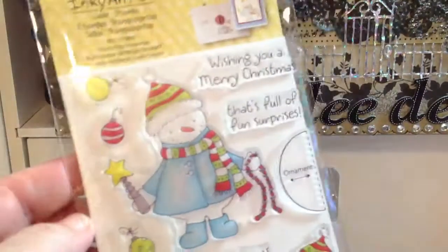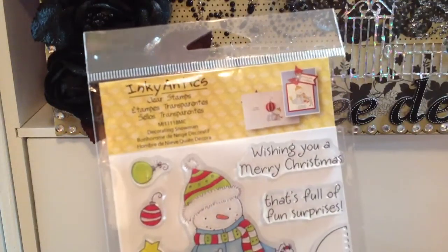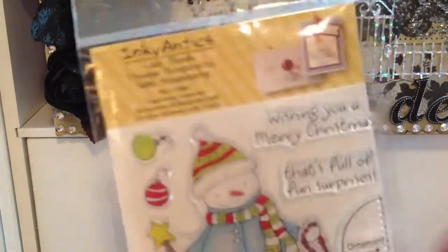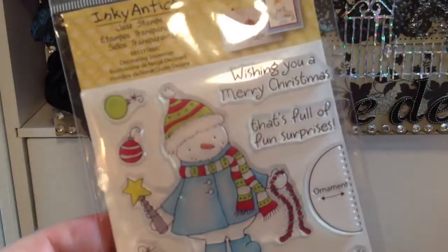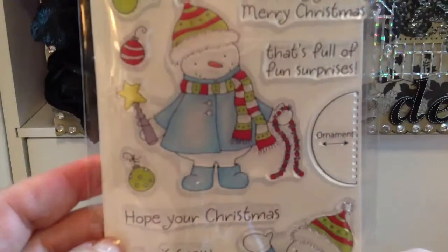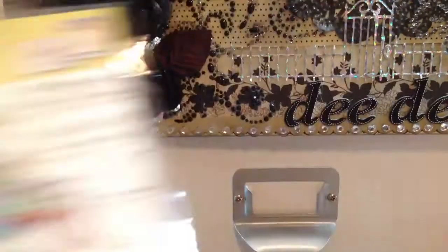I also picked up this stamp from Michaels and I used a coupon on it. I used a coupon on all the other ones too, because I think Michaels last week had a deal where if you spent so much you got $10 or $5 off. I used a separate coupon for this one. I've never seen these Inky Antics stamps there before, and when I saw it I just thought it was so adorable. I know it's Christmas but I just didn't want to wait — they only had one, so I thought if I go back they won't have it. So I just picked it up.